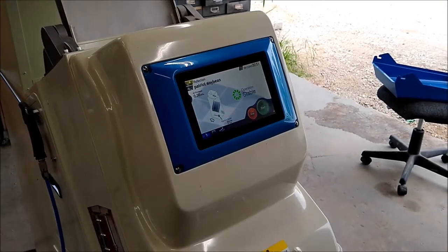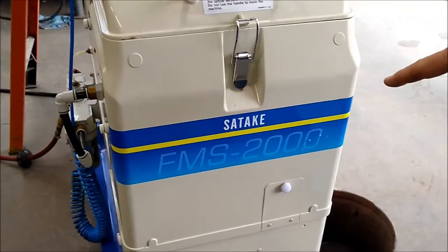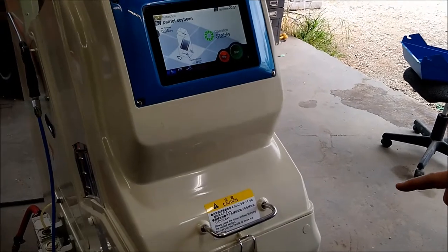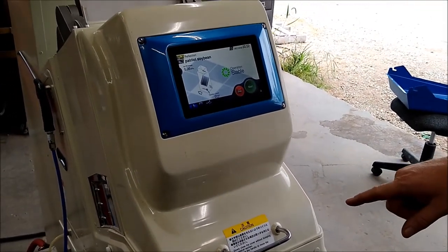This is the Satake FMS 2000 color sorter. This unit was purchased by us at Commodity Traders in 2013 and we have used it in our organic seed plant.